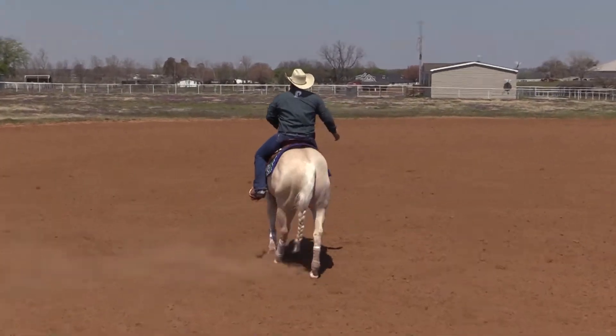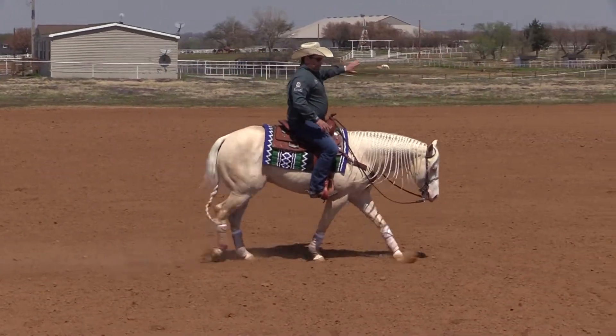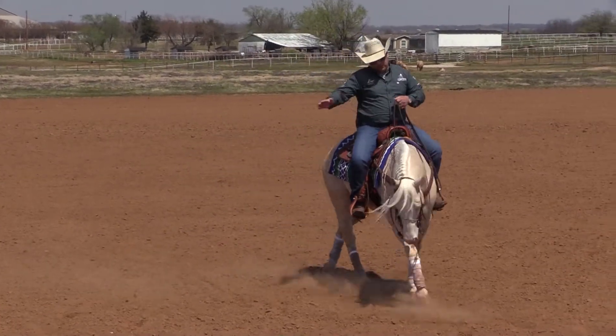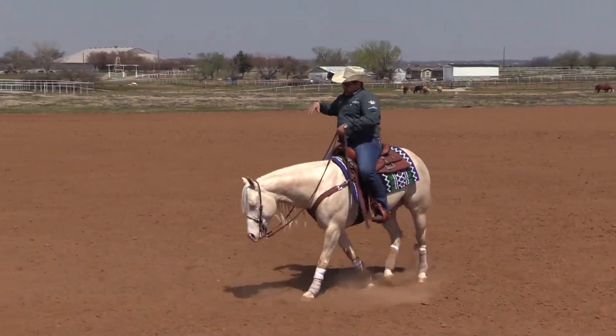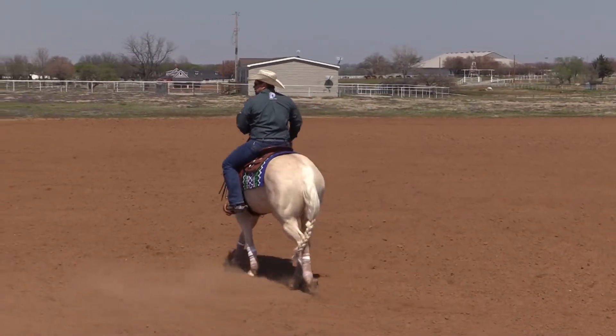Because normally when a horse is trying to anticipate, he's leaning to the direction of the lead change. So make sure you always keep your horse fresh and waiting, and don't be fast on your commands to make him change the lead.